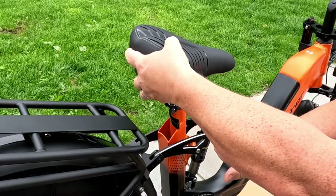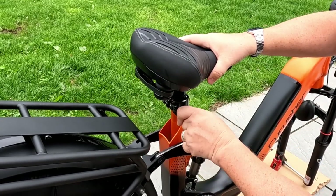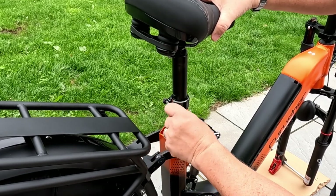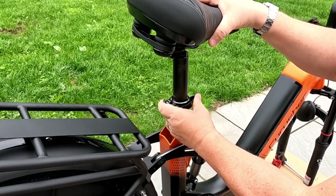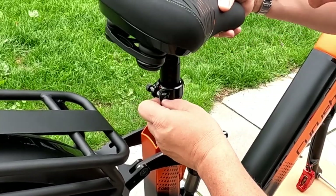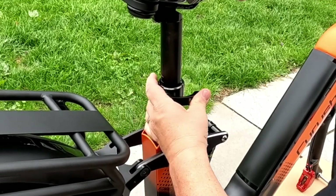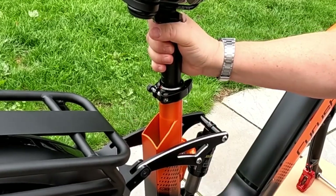The seat post is already in the frame, but they do give instructions on how to do that. You literally just slacken that off and raise or lower the seat to your level, then push the clamp forward and that's it — as simple as that. If you need more resistance on that bolt, just tighten that nut up a little bit, and then it gives you just a bit more resistance, as you can see how nice and tight that is now.